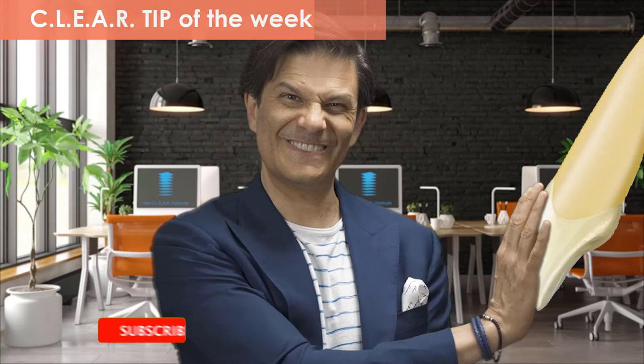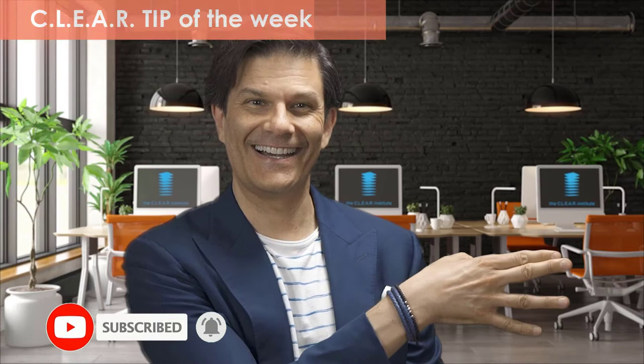What is the first principle you need to know and understand with clear aligners? Braces pull on teeth, while aligners push on teeth. We also established that there is only one thing moving teeth, and it's FORCE! If force is important and aligners push on teeth, there has to be something else very important to consider if you want the teeth to move. And this is the subject of this clear tip.